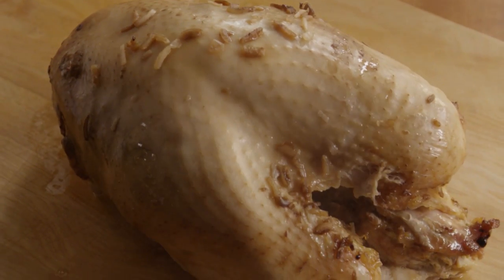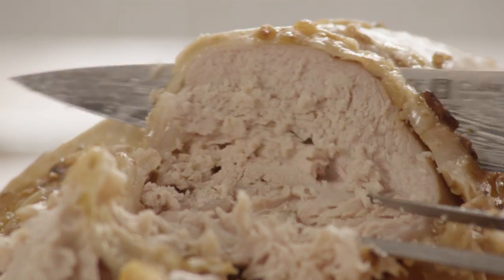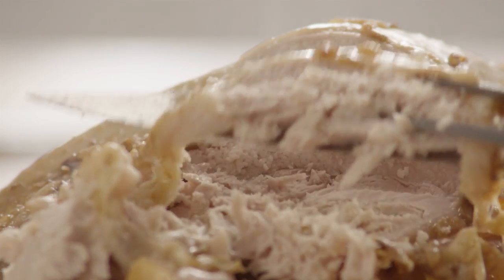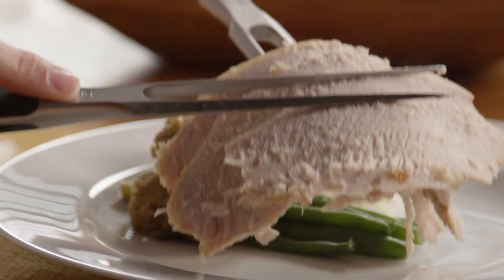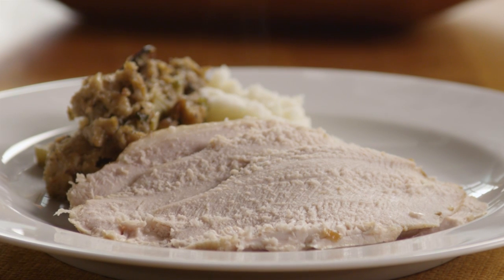One All Recipes member says she added quartered onions, sliced carrots, and diced potatoes in with the turkey breast after the first hour for a near complete meal in a pot — moist, succulent turkey breast with a recipe that's as easy as it gets.